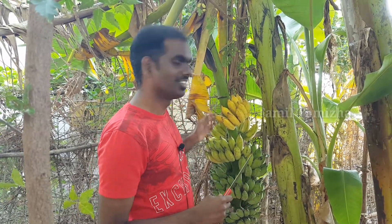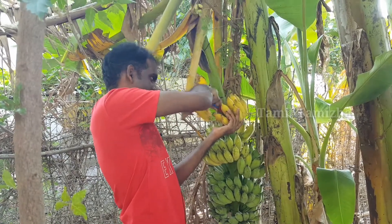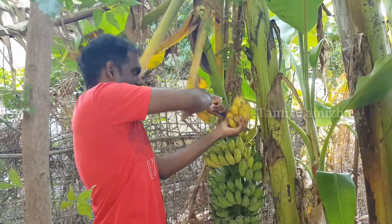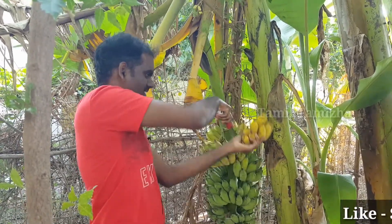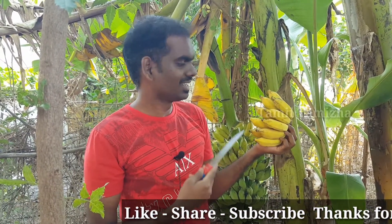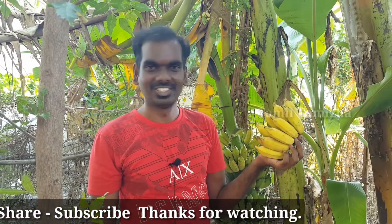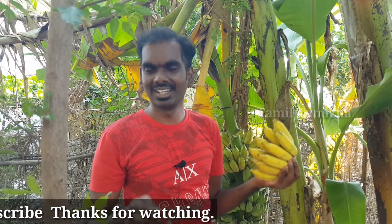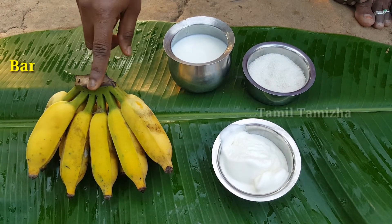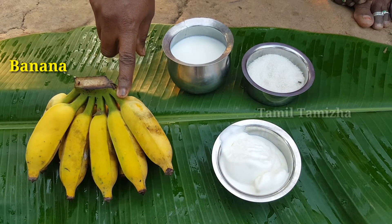Now we will make a milkshake. You can add a banana — start with a small amount of banana.